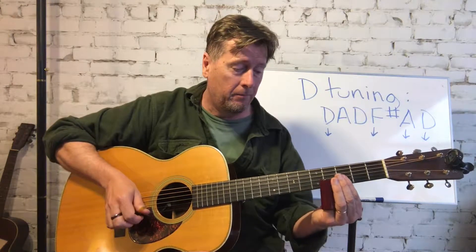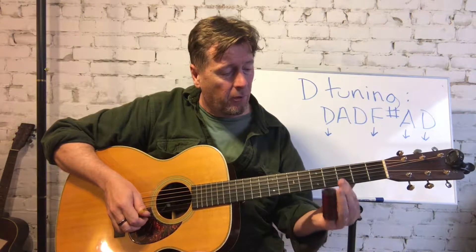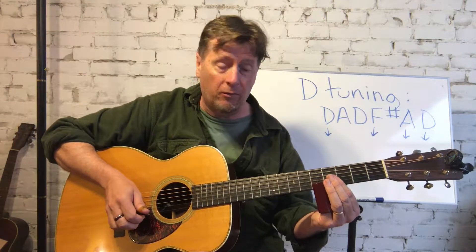Now, if you're totally new to slide, the idea is you want to target the fret wire, not in between the fret like you would if you were fretting with your finger. Notice I could put my first finger anywhere in that fret and get the same sound, but with the slide I get four or five different microtones. So if you want to get really proper intonation, you've got to target the fret wire. In this case, I'm going between the fourth and fifth fret, and back to the fourth.